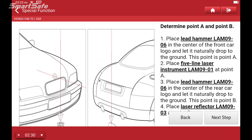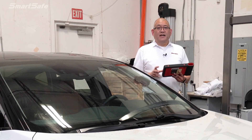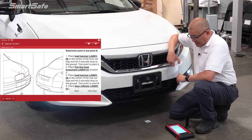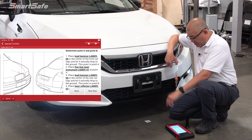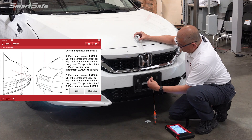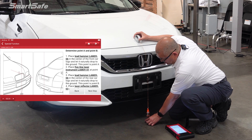The first thing we'll need to do is determine our center point on the vehicle. We need to determine the center line of our vehicle: point A would be the front of the vehicle and point B would be the rear. We'll start using our plumb bomb, placing it here in the center, and go ahead and mark our first point.